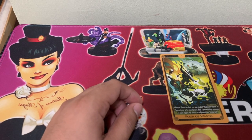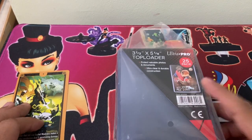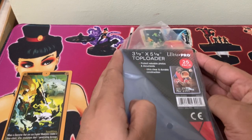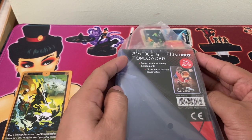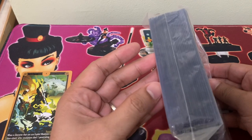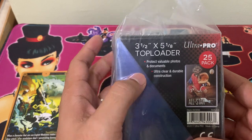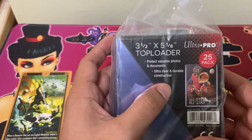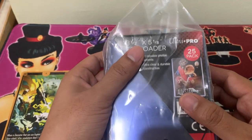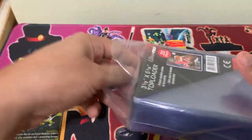Well, there is a simple answer to it, and that is to buy a bigger top loader. So here I have the Ultra Pro 3.5 by 5 and 1.8 top loader, a 25-pack set. As you can see, this protects valuable photos and documents — ultra clear and durable construction. There's not much design, but it's meant to do one thing, which is to protect our tarot cards.